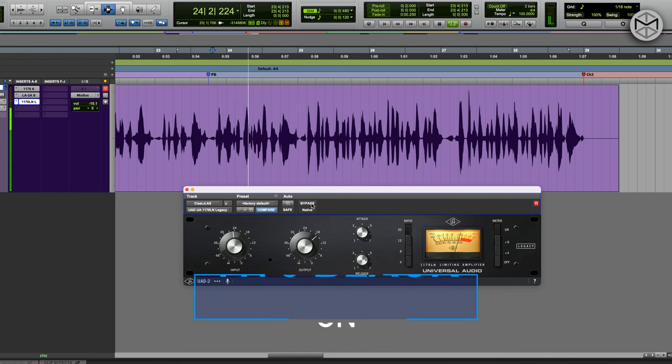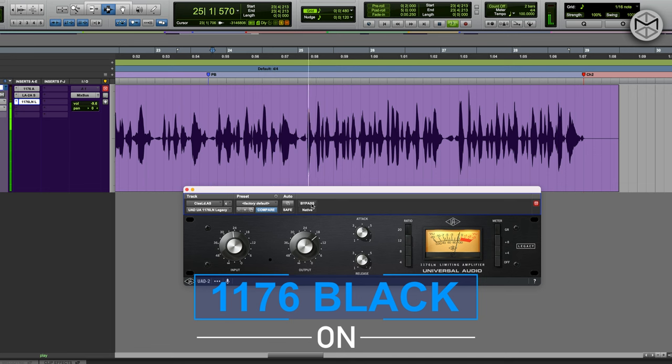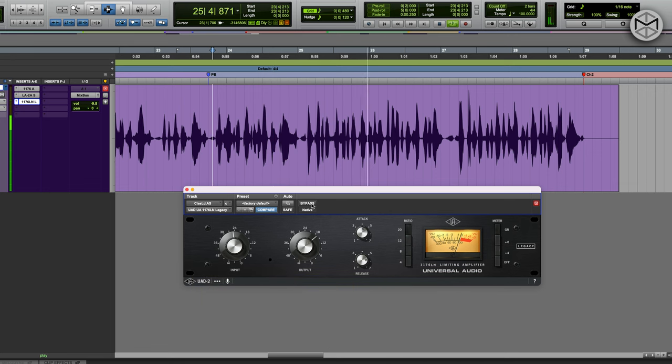And now the vocals are really pocketed. There is no right or wrong — you have to find the right balance between your vision for the mix and all the tools, which are simply a color palette for you to paint on the beautiful canvas known as music. I'm going to let you hear everything without serial compression and then with.